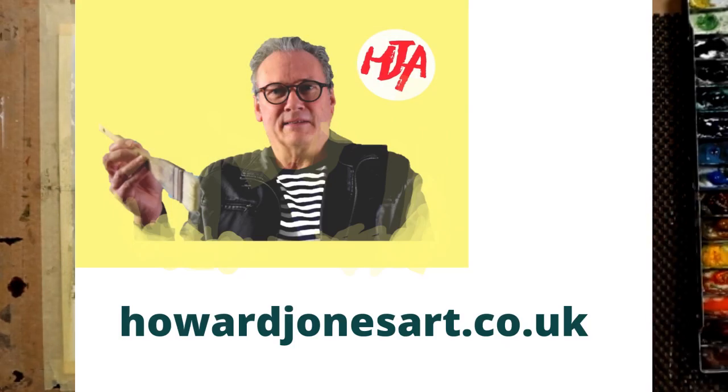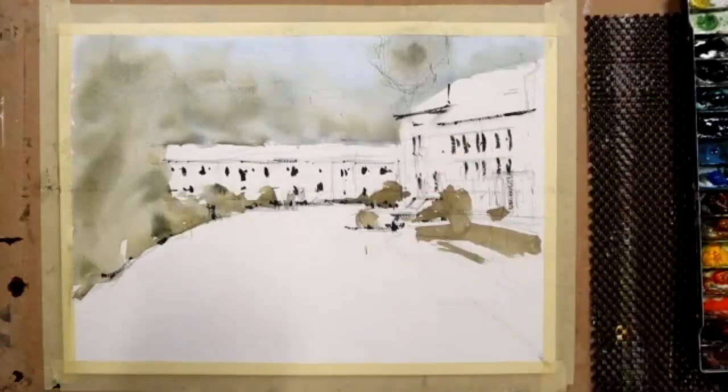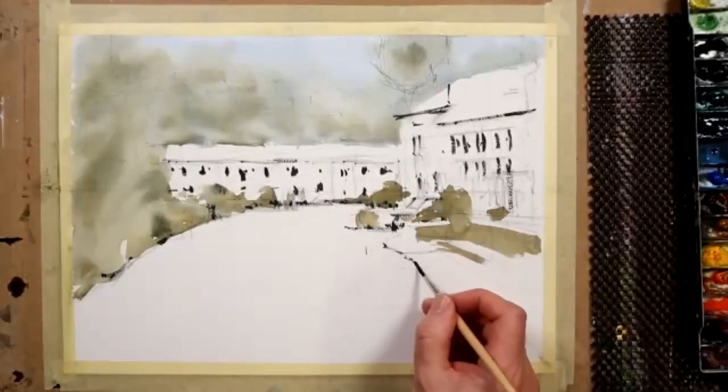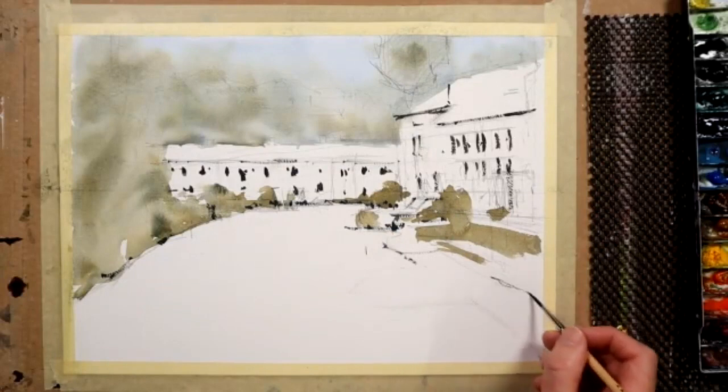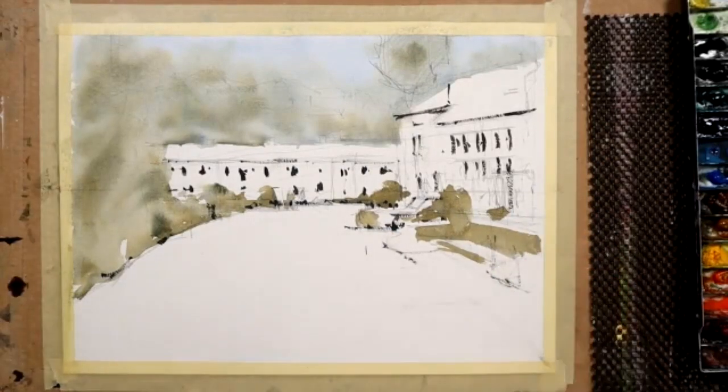At howardjonesart.co.uk, where you can choose either to join the live Zoom tutorials, where there'll be questions and answers as the demonstration unfolds. You can also buy single lessons, previous lessons, at a reduced rate. All come with a support pack, which includes photo images, sketches, tips and advice, and a full materials list.